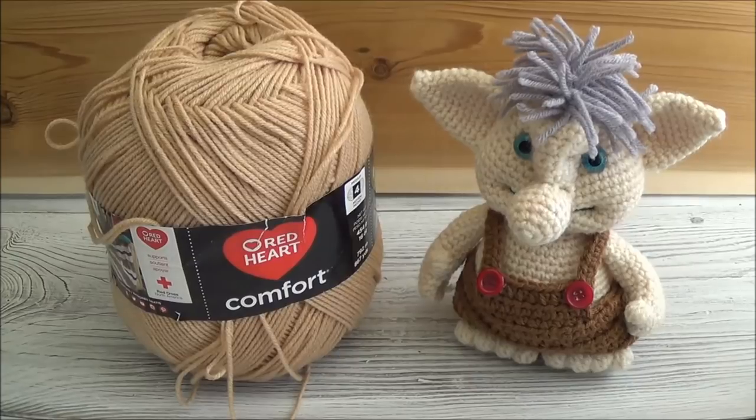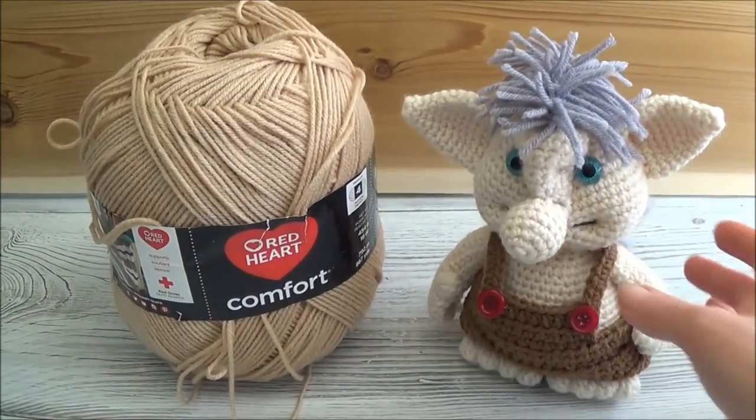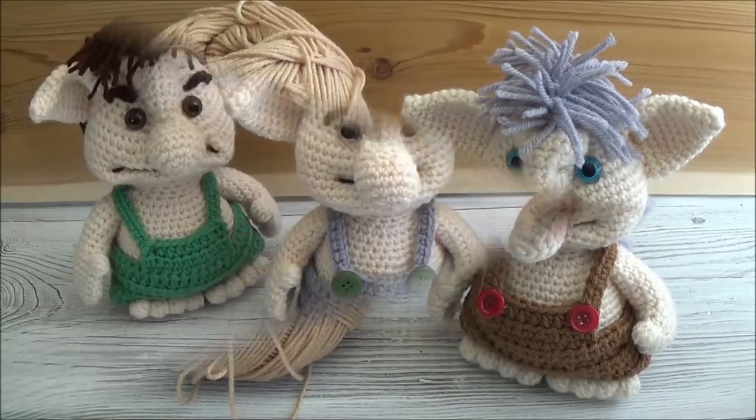You can also use a different size hook as well. To get the same size troll that I have pictured — about nine inches tall, from foot to the top of his head — you'll want to use the same size hook and the same weight yarn that I'm using.